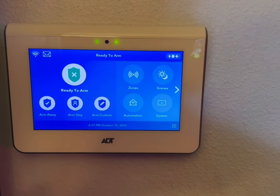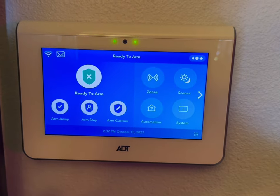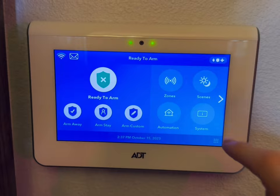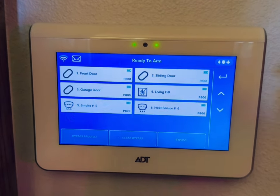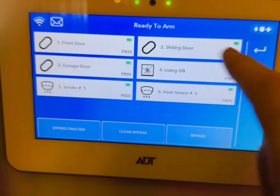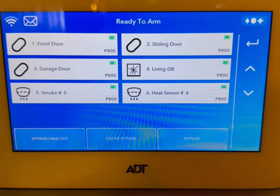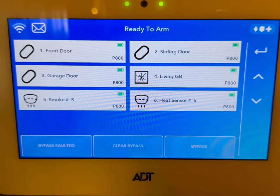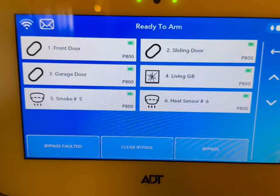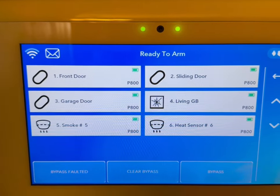This is a tutorial of the command panel. Right now, all the doors and windows are shut and it's showing that the system is ready to arm. If you go into Zones, you can see the battery life — the little green bars — and the batteries will typically last for years. This system has a front door, the sliding door, a garage door, a living room glass break, a smoke detector, and it comes with a heat sensor on the smoke detectors as well.